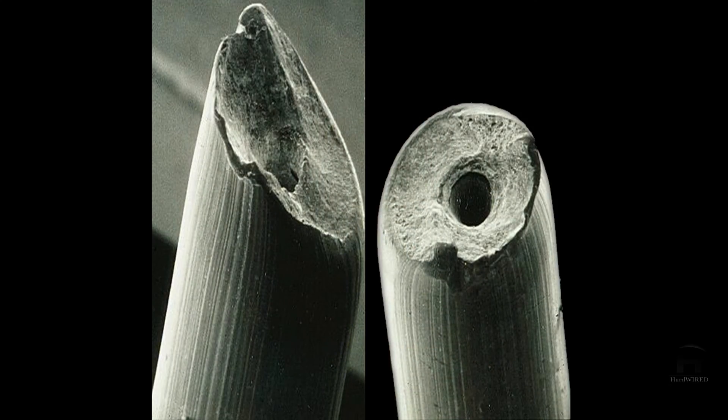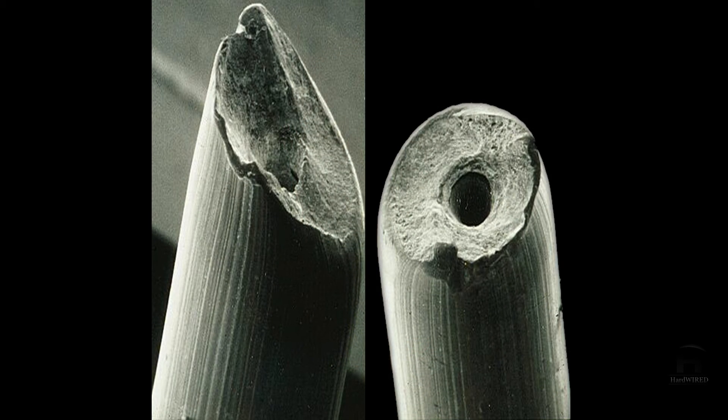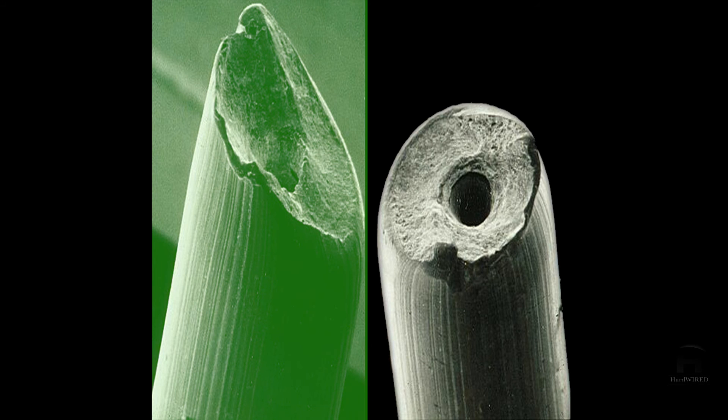It's very easy to get this type of wire break confused with a different type of wire break. For example, both ends of a break caused by macro porosity look similar. Macro porosity is a ductile type of wire break caused by a void or casting-related defect in the center of the wire, and both ends have a hole. One end looks almost identical to the cup end of a cup and cone break. To avoid confusion, you should look at the other end. If the other end has a hole, it's a casting-related defect. If the other end has a cone, it's a brittle cup and cone type of wire break.